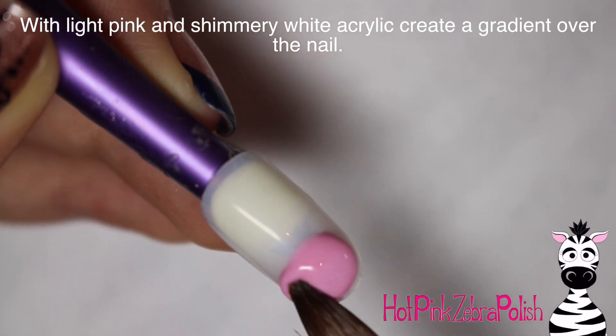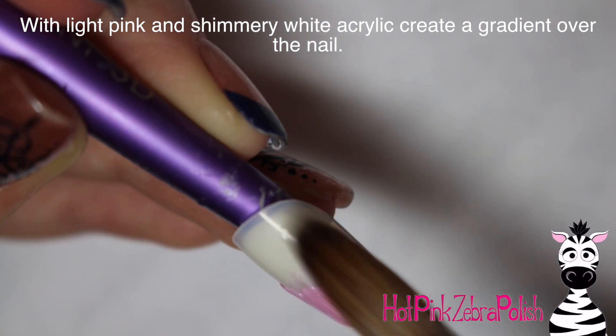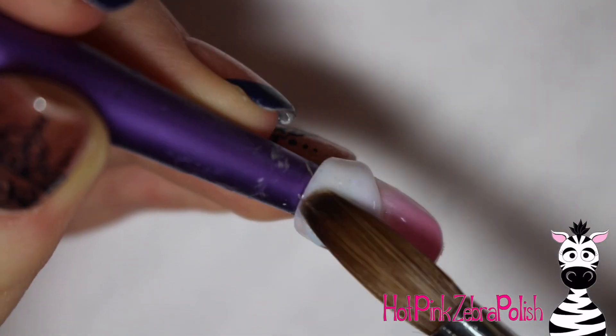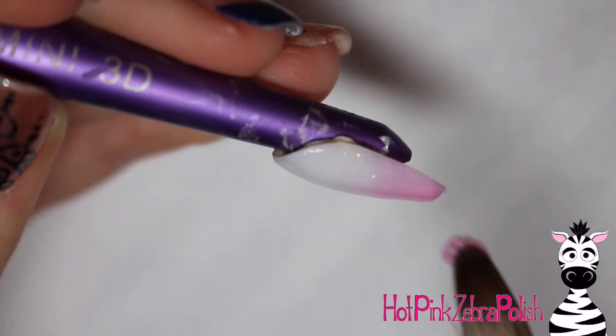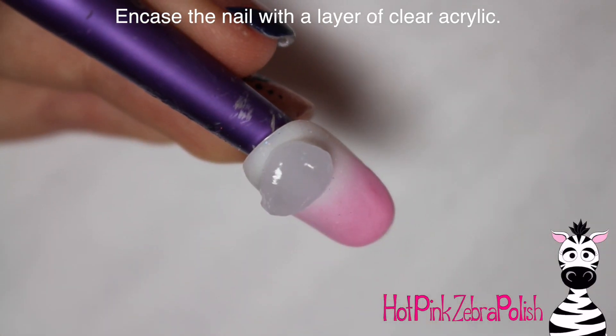To start, I'm going to begin with a gradient of a light pink and shimmery white. Start out with the pink at the tip of the nail and brush that up, then take a bead of that shimmery white acrylic, set that near the cuticle, pat that down, and brush it down towards the tip so that they kind of gradiate right in the center and overlap. Then if you need to, add a little bit more pink or white to perfect your gradient.